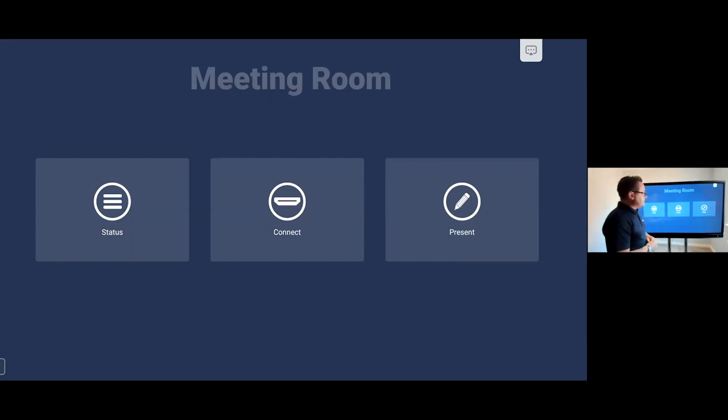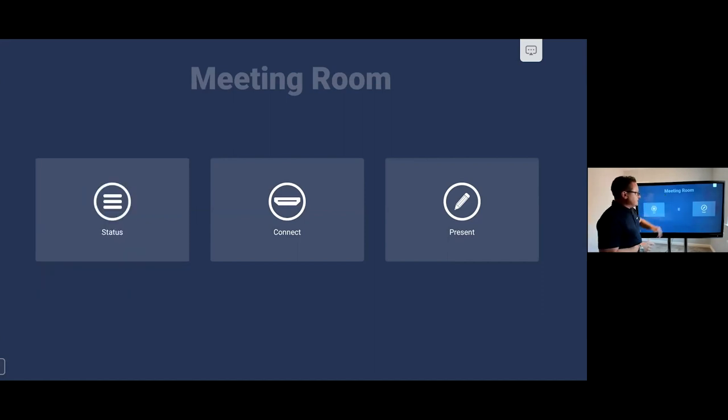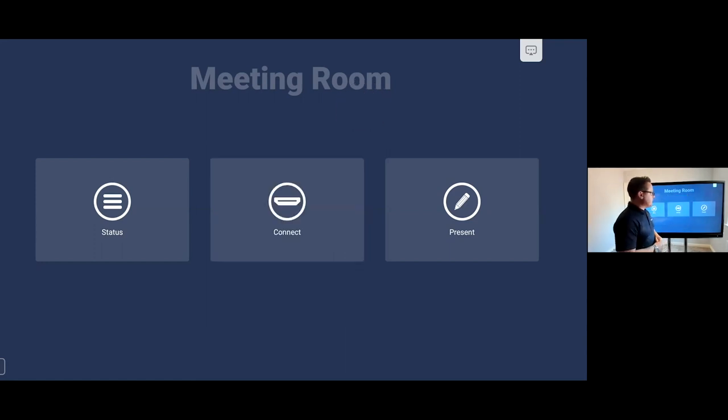Let's take you through the three functional buttons. This is really about information and allowing you to see the screen in as much use as possible. The Status button tells you the date, the time, and whether you're connected to the internet. The second tab is Connect, which shows your connectivity options — a variety of HDMI along with USB-C, VGA, and DisplayPort — and you can manage this to show more or less depending on how you want to manage your inputs.